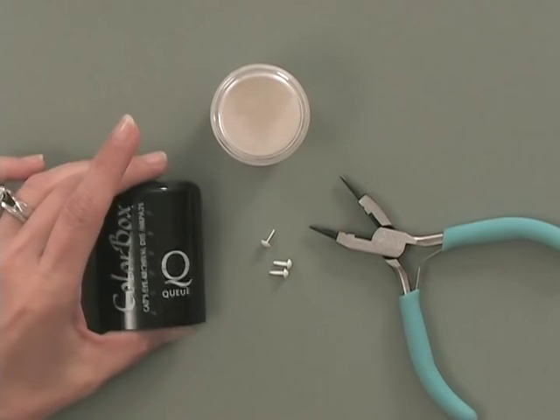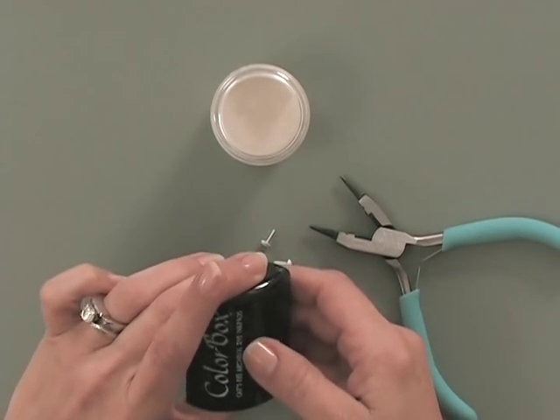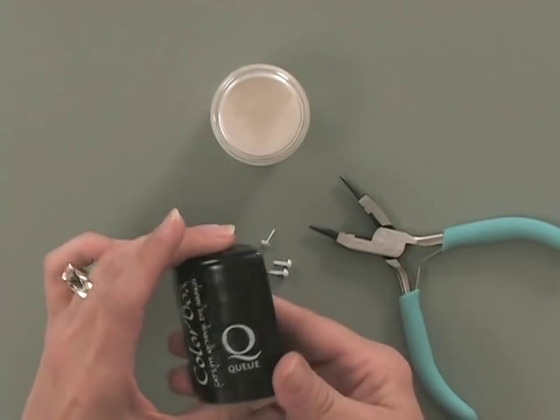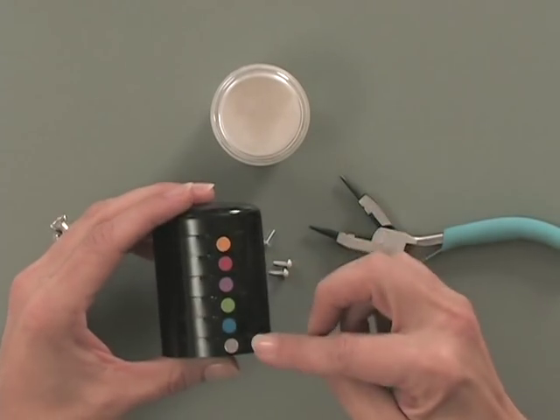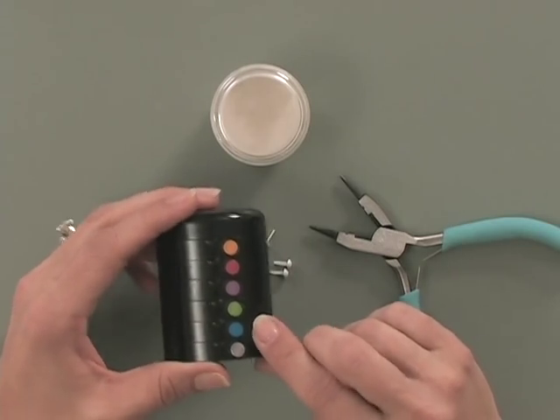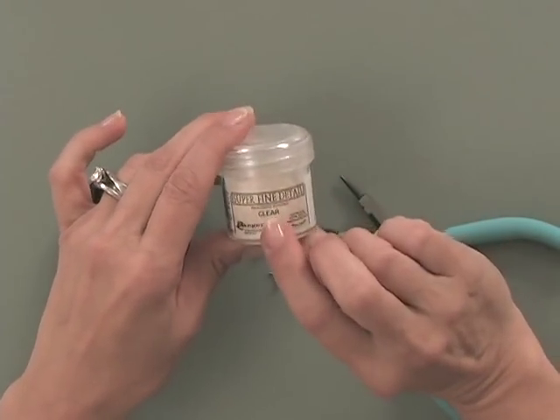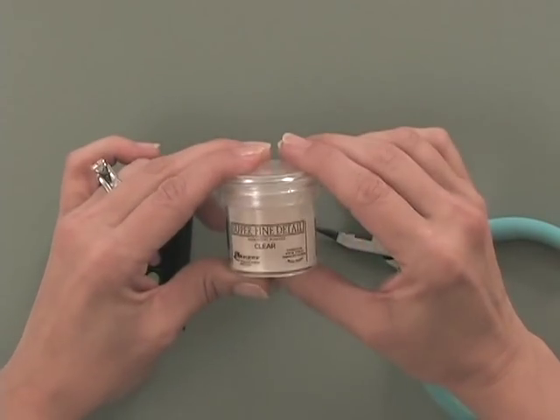First you're going to need some ink. For this technique I'm using the Color Box Dye Ink. This is a new product that we're carrying at Gina K Designs, and this collection is called Pool Party. You're also going to need some embossing powder — I'm using the Ranger Super Fine Detail Clear Powder.